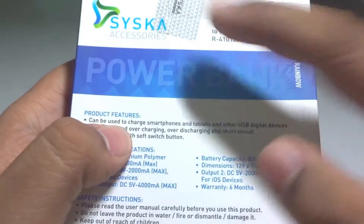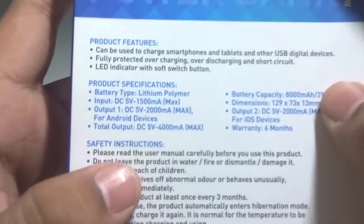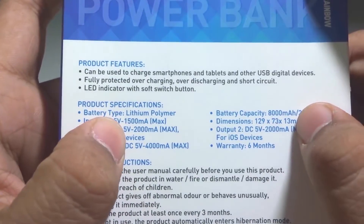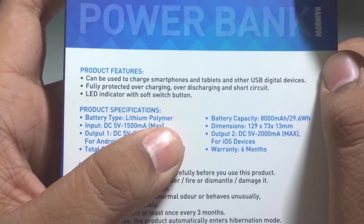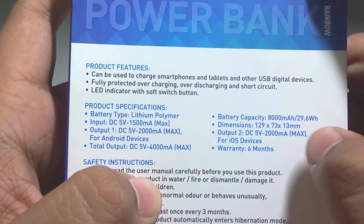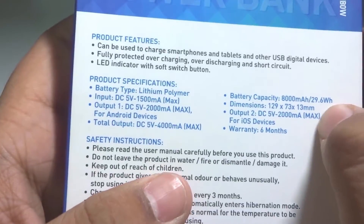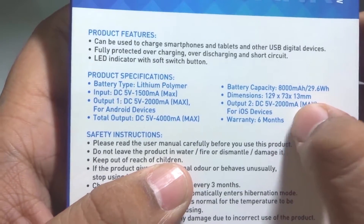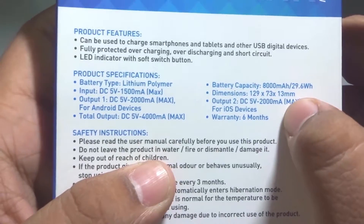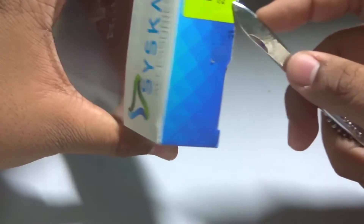At the back, normal specifications are given: battery type lithium polymer, output is DC 5 volts at 2 amps max, same for iOS, and the warranty is six months. I got it via Flipkart for around 1400 rupees, so not that pricey.